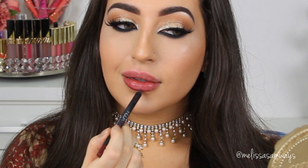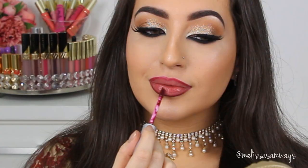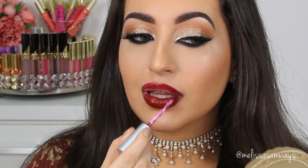Now I'm gonna apply the Lip Liner by Huda Beauty — I'm using the shade Famous. I love this lip liner because I cannot remove it from my lips without a makeup remover. I love how long it lasts and how it stays on my lips. And next, I'm gonna apply the Liquid Lipstick by Debalm in the shade Adoring. This shade is so pretty — it's a deep red, more of a wine shade. It's so amazing and works for everybody. I love this color so much.